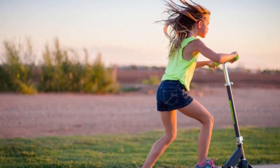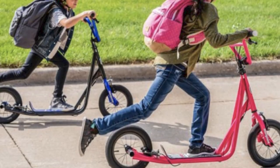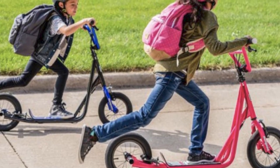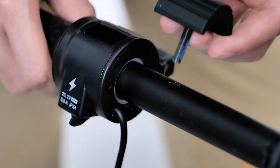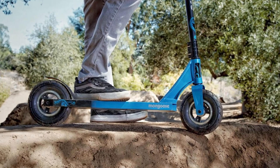Pros: lightweight and easy to maneuver, foldable design for easy storage, wide deck for stability, rear brake for easy stopping, reflectors on the front and back for safety. Cons: some users have reported that the scooter is not very durable.